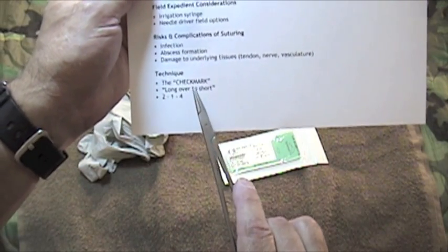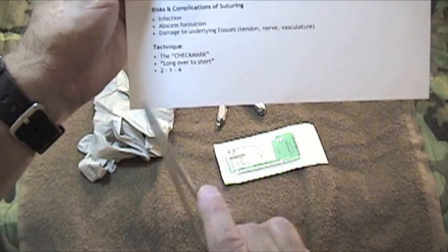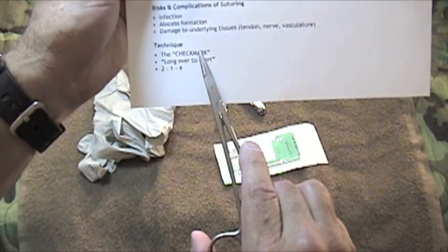Number two: long over to short. And number three: two, one, four. Again — check mark, long over to short, two, one, four. We'll talk about those in a minute.